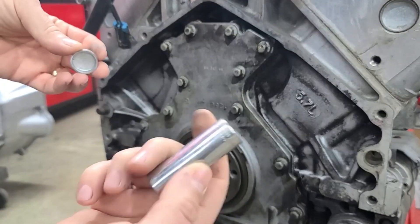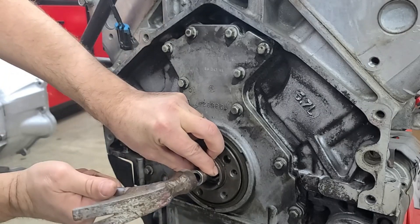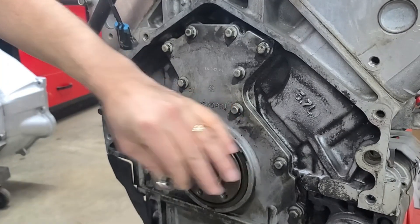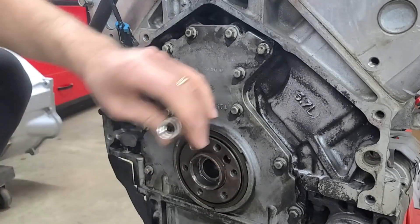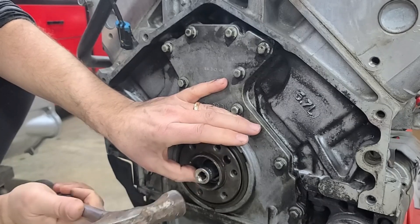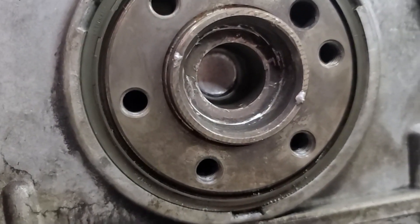What we're going to do is we have a 5/8 socket, an old one. It fits perfectly in there so you don't have to worry about damaging it or putting it in crooked. We're going to slide it in there until it's straight, and then tap it in. Now we can feel that it's straight and it's all the way back in on the ridge, as you can see right there. It's fully in there.